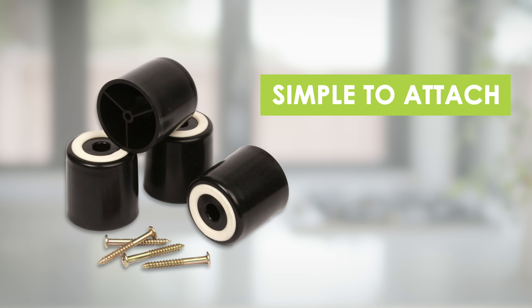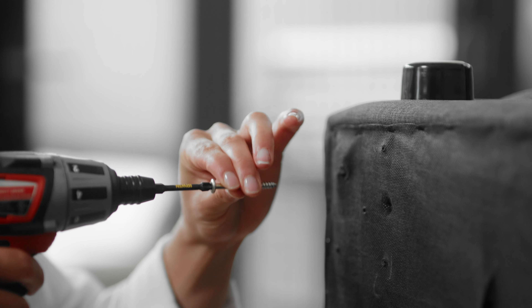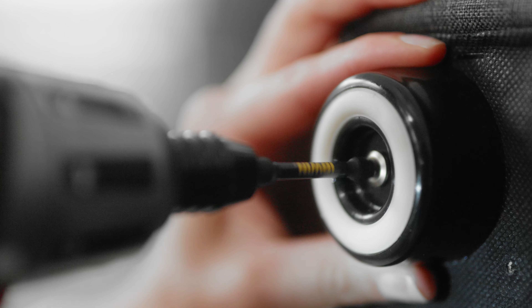They are simple to attach and come complete with screws. We recommend pre-drilling to avoid splitting. Then screw the foot into place and you're done.